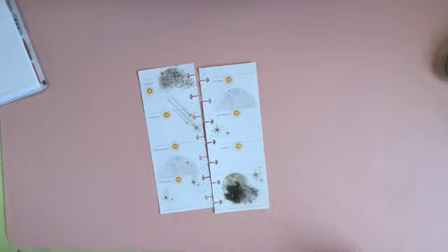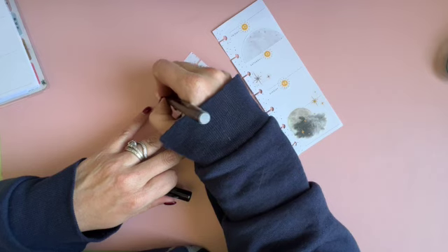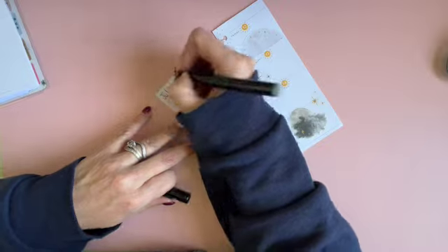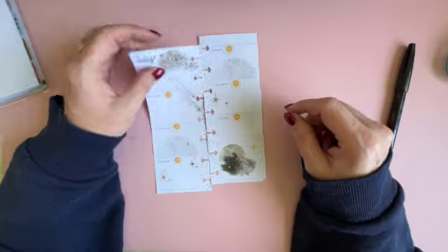I need a pen, so let me grab one. I feel like it should be black. So that's our second week in July, 8th through the 14th. That's probably not my favorite, but it's not horrible.